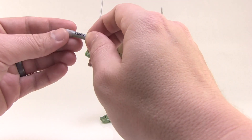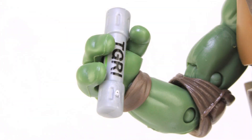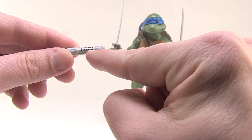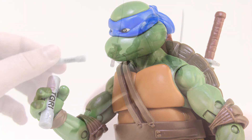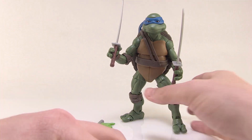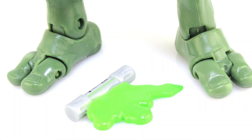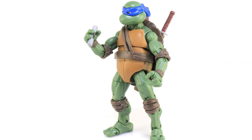Lastly, he comes with two different mutagen canisters, which is really cool. They are a bit smaller and skinnier than they appeared in the film — I imagine they did that to make it easier for him to grip, and he can hold onto them pretty well. We do have some deco: there are little stripes of green showing the ooze inside, and it has TGRI printed on it — which, of course, is what it was called in the movie instead of TCRI. The other canister is a broken one with green ooze spilling out, which you can just set on the ground. Unfortunately TGRI is misprinted on mine. Those are pretty cool accessories overall, and I especially love the mutagen canisters — it's a really cool added bonus we didn't get with the 1990 movie figures.